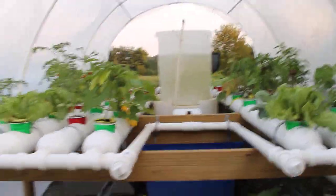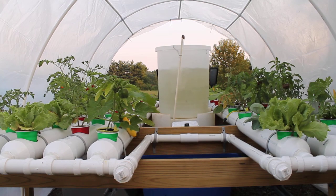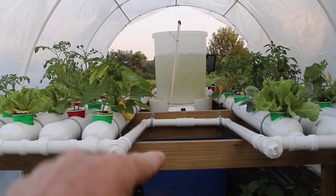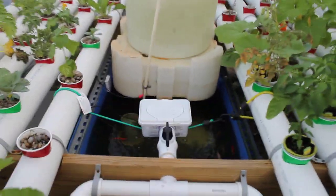This is my hydroponic system. I'll show you a side view from a four-inch down to an inch and a half that drops into the tank where the fish are at, which we'll look at down here.